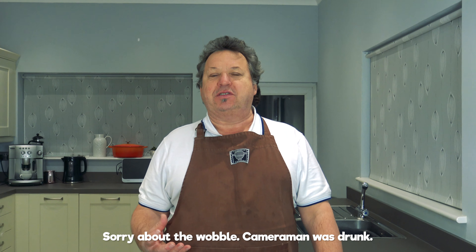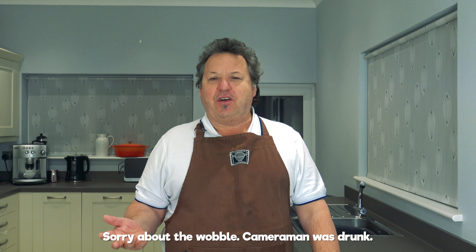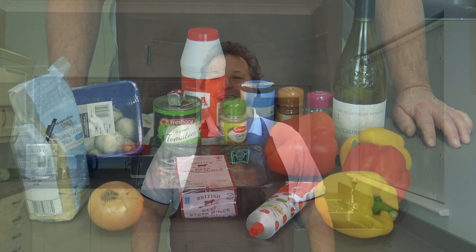Hello everybody, welcome back to Food With Dad Cube. Today I'm going to make you lovely, beautiful stuffed peppers. Gorgeous. My version of stuffed peppers of course — like everybody's got their own version. Whatever sauce you want to put in it, if you want to put rice in it, if you want to put anything in it, just make it like you want to make it. But this is my version, so let me show the ingredients and we're going to make it.